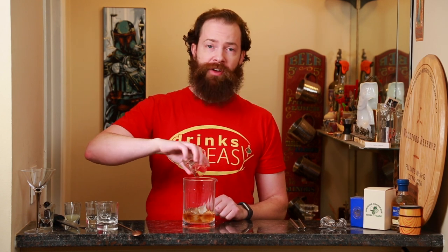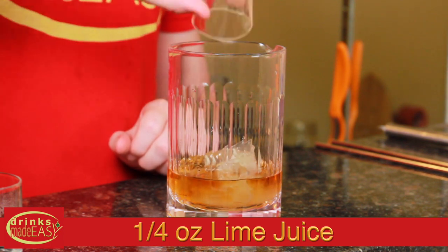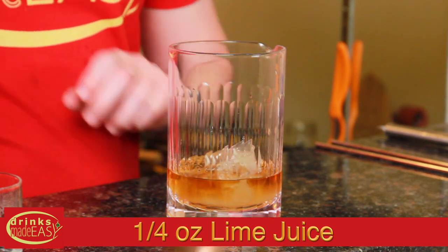To make the rich almond syrup, just use one cup of sugar, half a cup of water, heat that up until all the sugar dissolves. Let it cool and add half a teaspoon of almond extract — easy peasy, you've got your rich almond syrup. And last but not least, a quarter ounce of fresh lime juice.